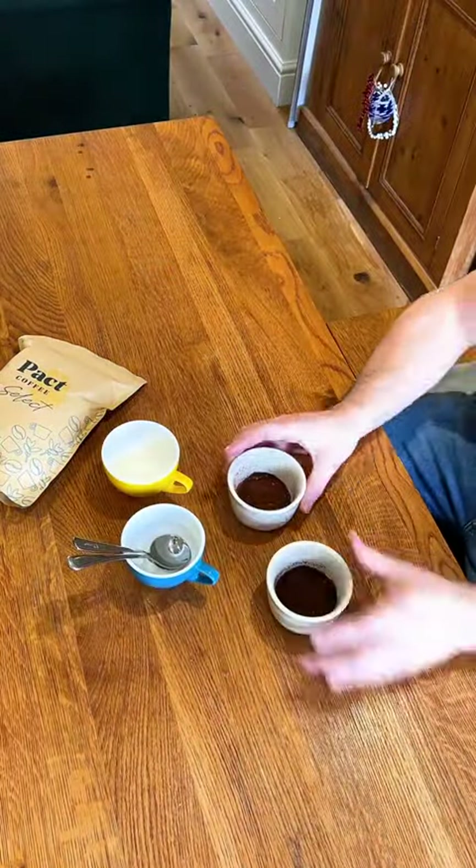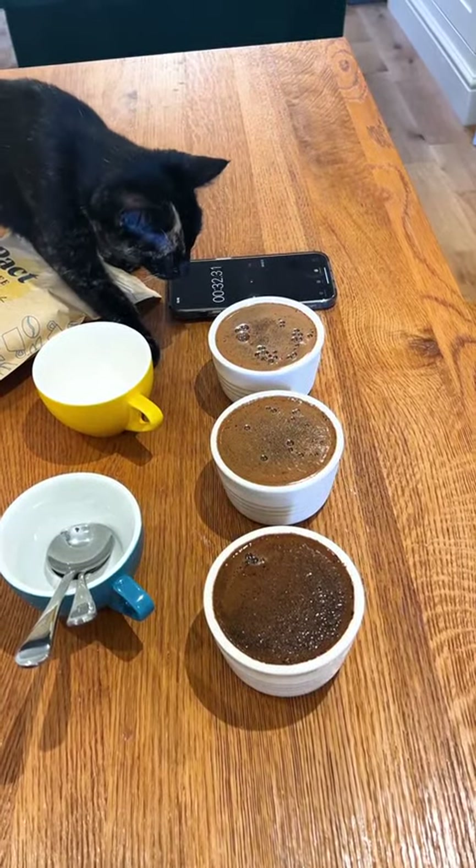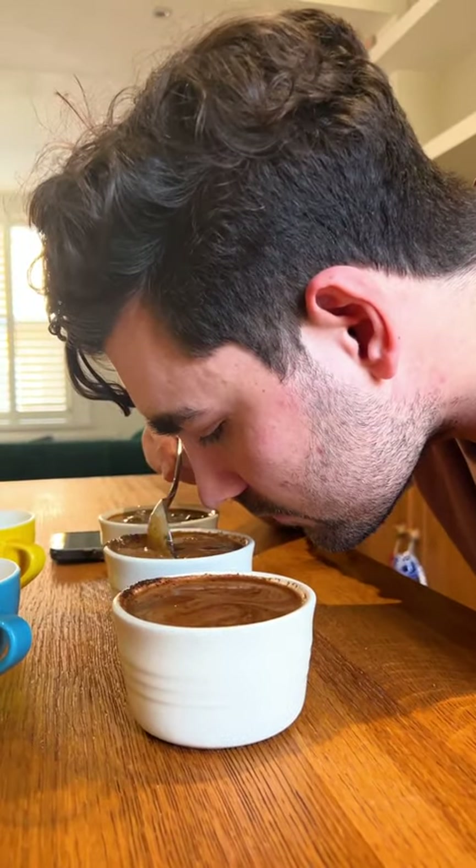Today, we're going to teach you how to slurp like a pro with coffee cupping. Coffee cupping is a process used to evaluate the aroma and taste of different coffee beans. Here's how to do a coffee cupping session.